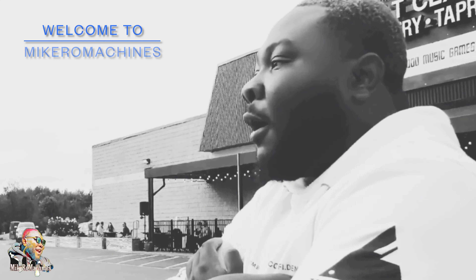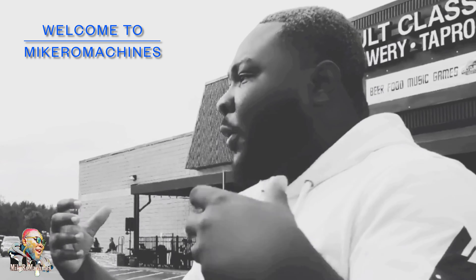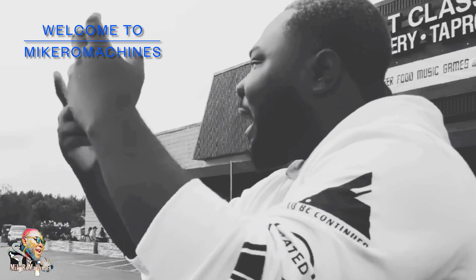I think what draws us all to this stuff is the community, the sound, the silence — like all this stuff is part of it.